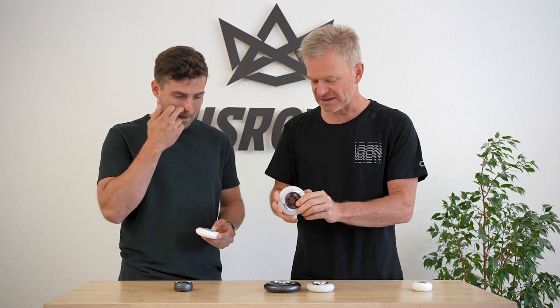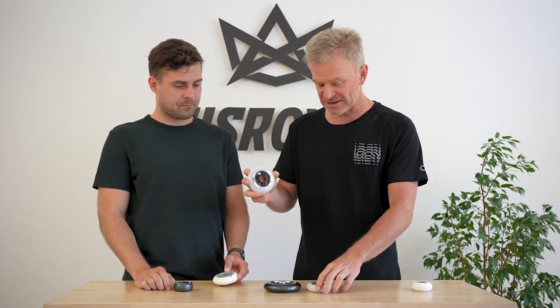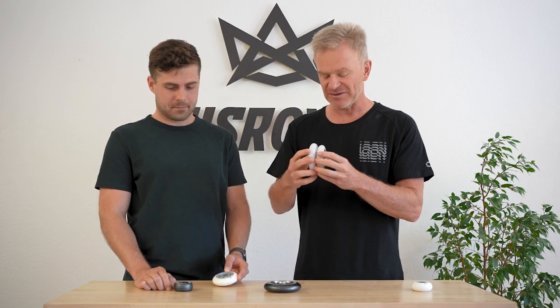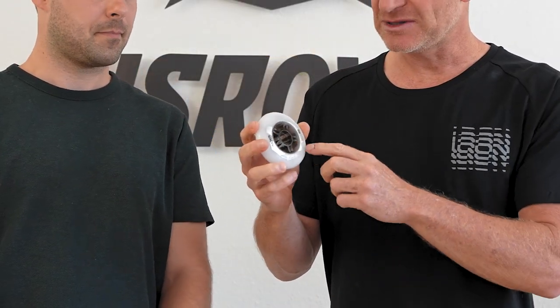Talking about the Excess line: it's an 85 compound, the same compound as on the LE but a little bit softer. This is also because it has a composite core again — a PC core, which is quite stiff and transfers energy nicely.